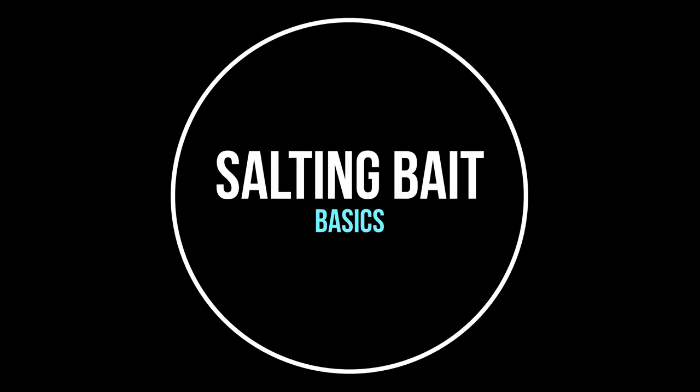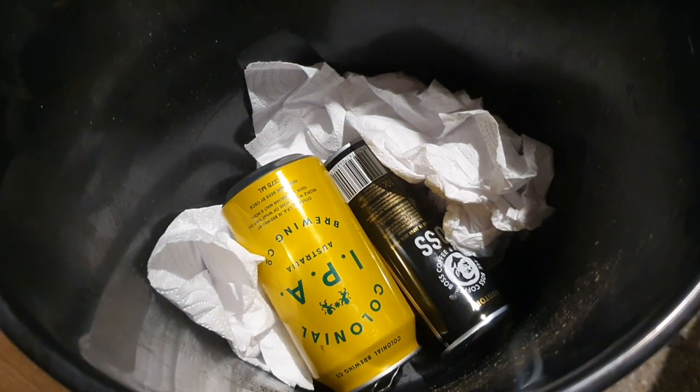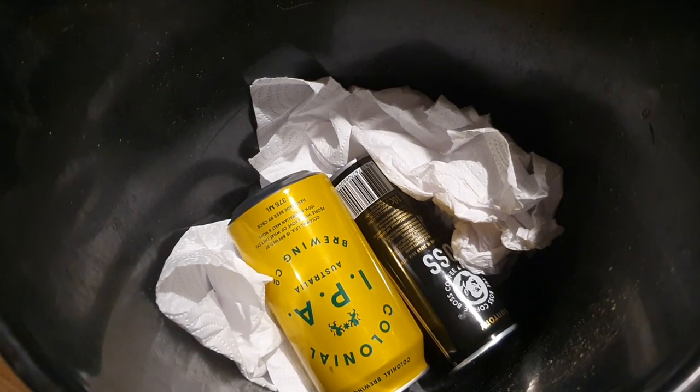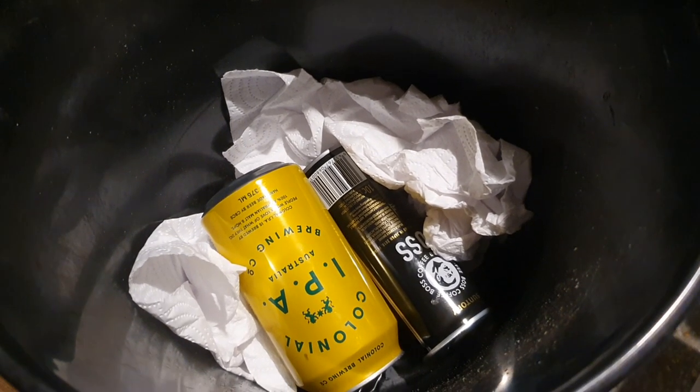I'm heading away for a trip in a few weeks. I decided to salt up the tailor for some bait off the beach. Really simple method — putting it in a garden bucket, dropping a couple of cans at the bottom and putting some paper towel. This is to allow area for the juices to soak up.